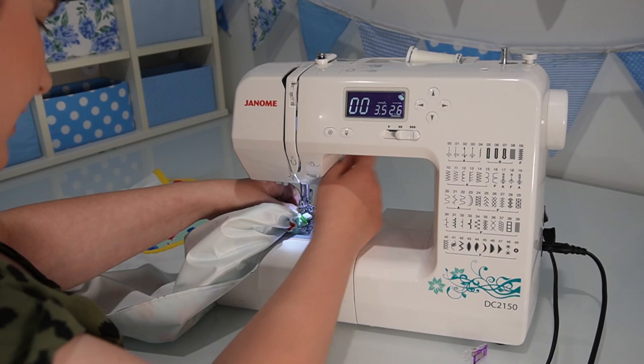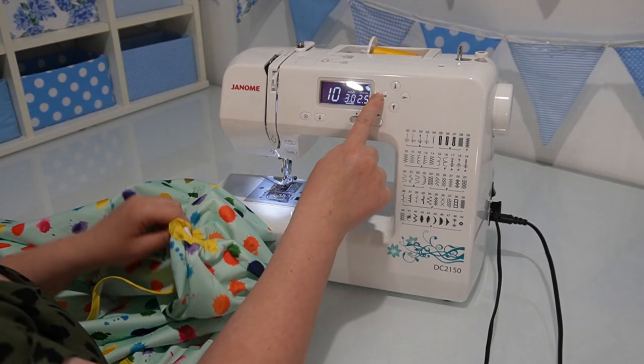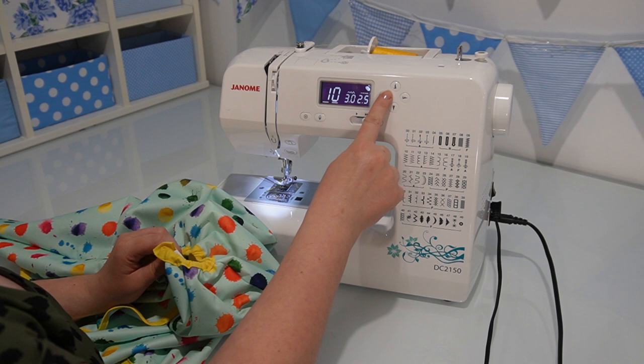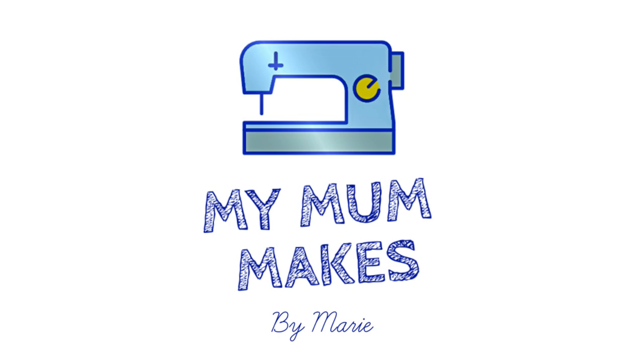Nothing more annoying than joining elastic together. It's looking beautiful. I started talking and pressed the record button to check the link. Whoops, I better change back to a straight stitch. I'm glad you were. Hang on, I need my phone.